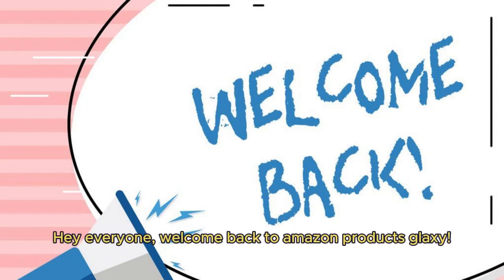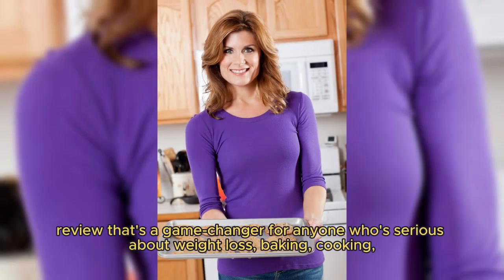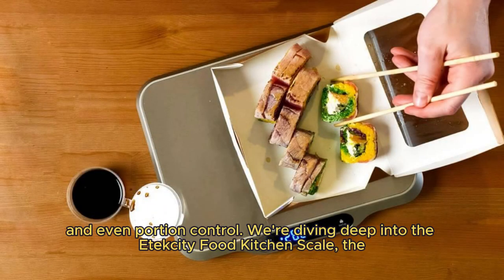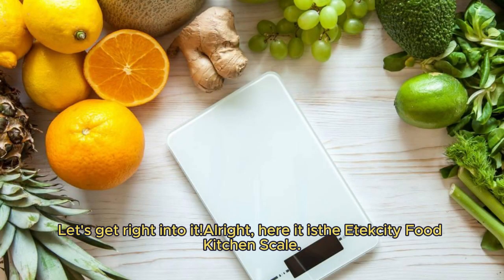Hey everyone, welcome back to Amazon Products Galaxy. Today, we have an exciting product review that's a game changer for anyone who's serious about weight loss, baking, cooking, and even portion control. We are diving deep into the Etixity Food Kitchen Scale, the ultimate digital scale that promises accuracy and smart nutrition tracking. Let's get right into it.